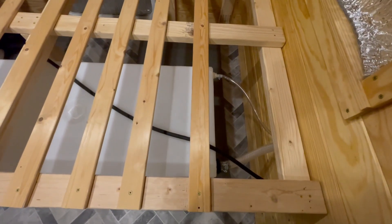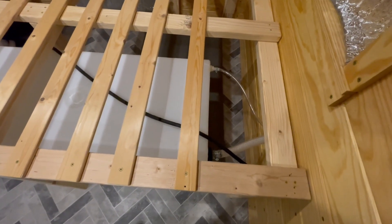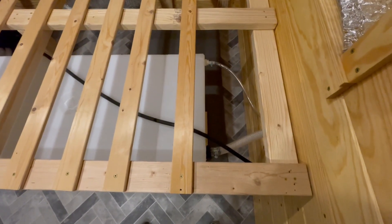Still need to install the pump, but I can't do that until the kitchen cabinets are in.